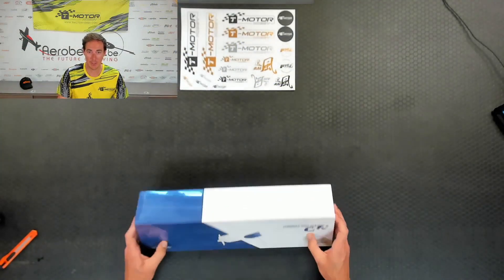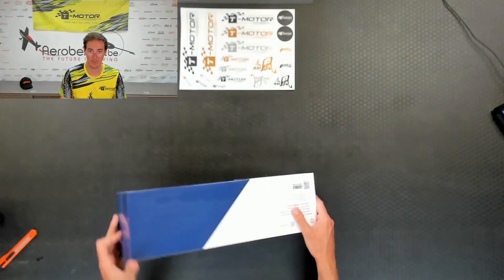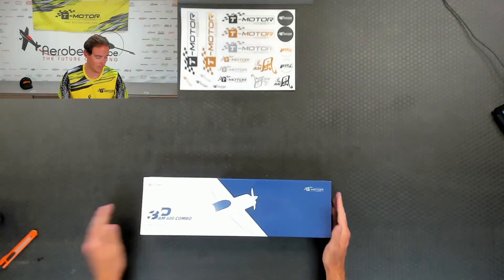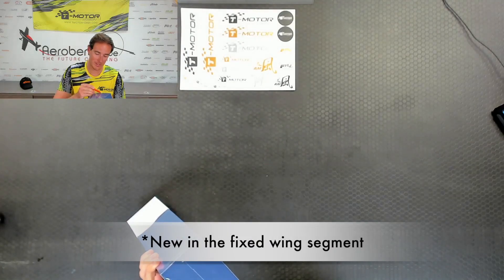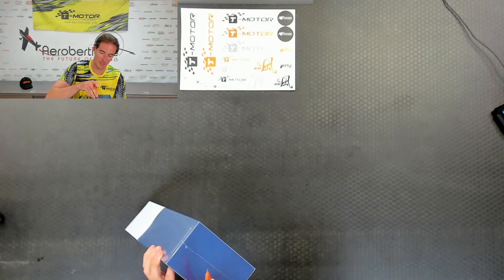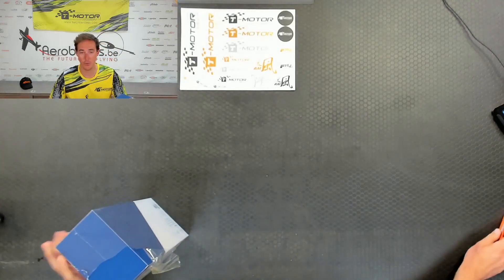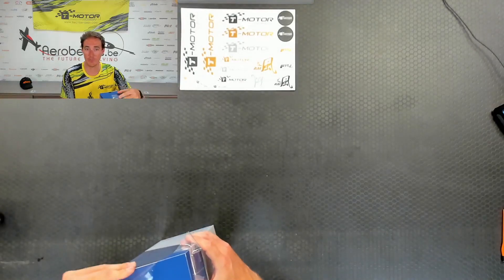This is the box — it's quite sturdy, everything is nice and well packed, and we're going to open it now together. T-Motor is a quite new brand, starting to conquer the market now for a few years. It's mainly used at this moment in aerobatic planes and the drone industry, but of course the motors can be used for several other purposes also.